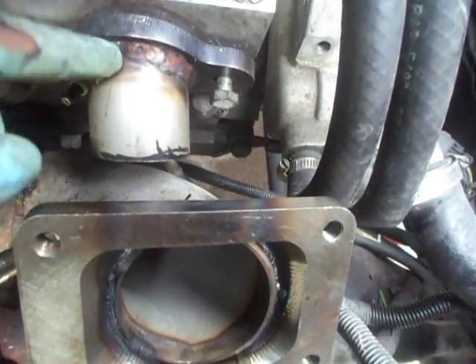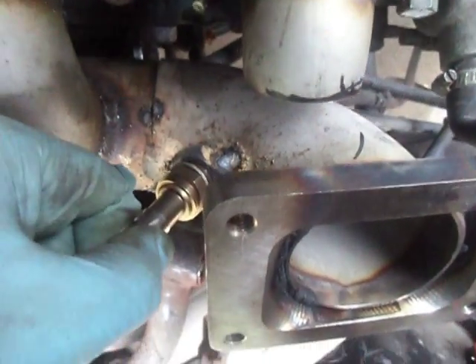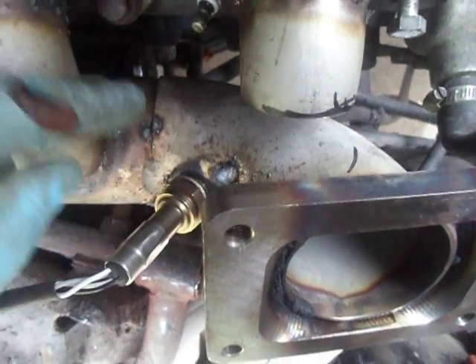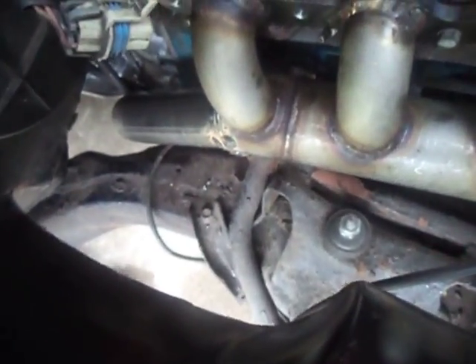After that we'll weld on the new piece and drop it in. We tacked on the O2 boss — this is where we're going to mount it. We also tacked together the elbow, and we got the down pipe started today.